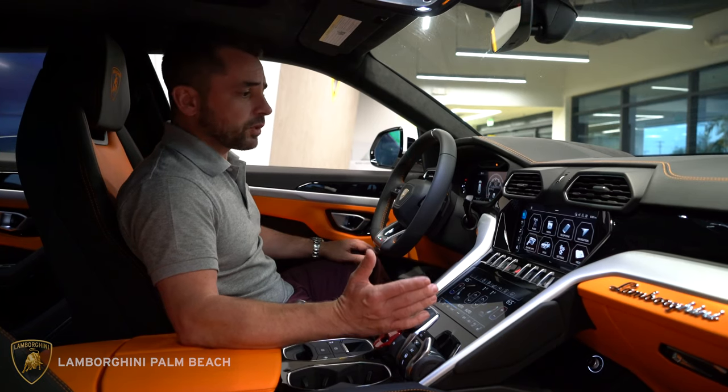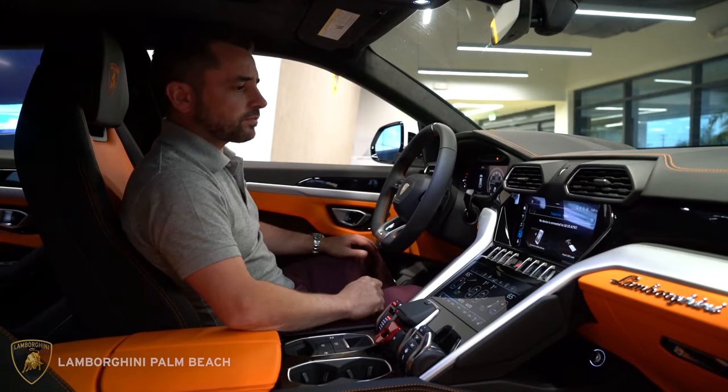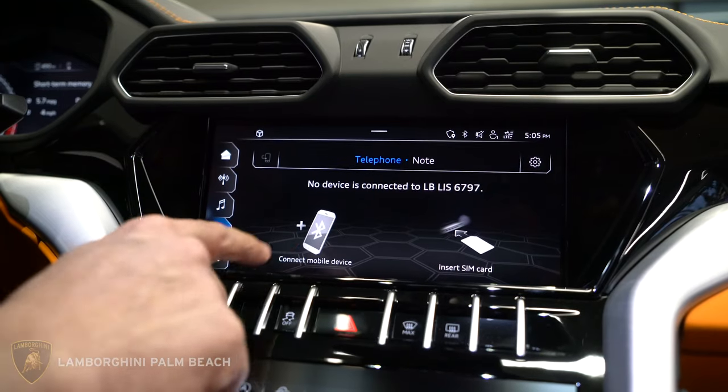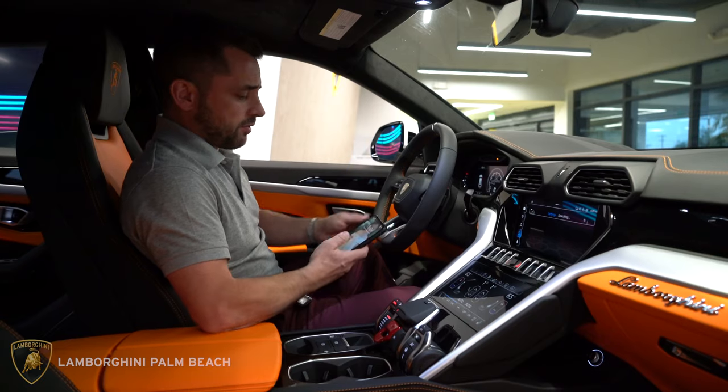With the power on or the engine running, you want to hit this button here, which is a picture of the telephone. In there we have the option of connecting mobile device — we press that and it's going to search for the device.